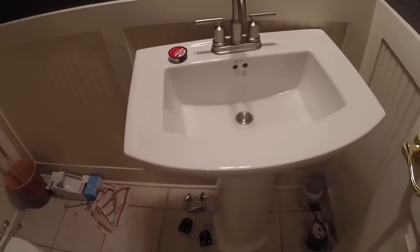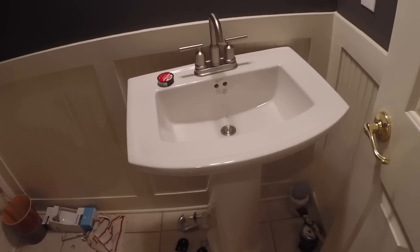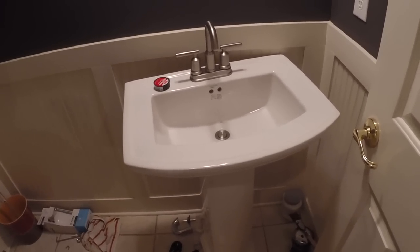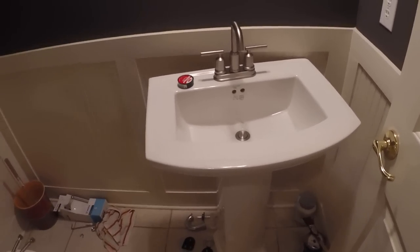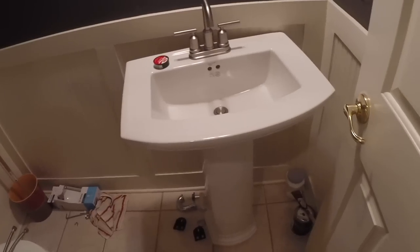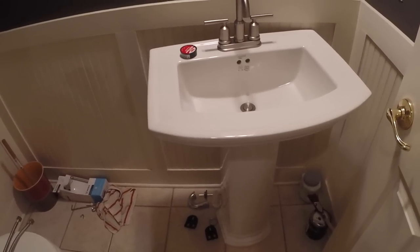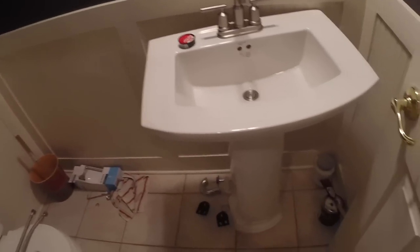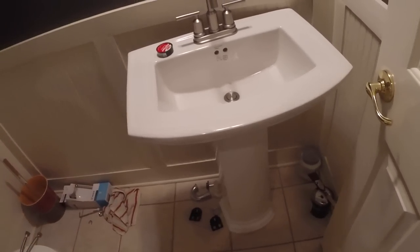Hello, do-it-yourself enthusiasts. I am creating this video as a supplement to the many good quality videos out there on how to install a pedestal sink. I'd encourage you to go watch them all — there's a lot of good stuff out there — but even though I watched those videos, there are just some things they don't tell the non-plumber to think about before you go to the hardware store. Think of this as a supplemental video to help you avoid the three and four trips to the hardware store like I've done.